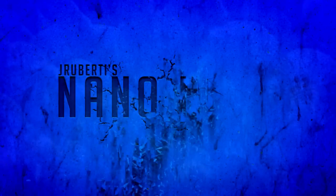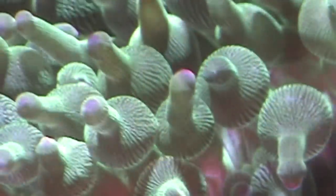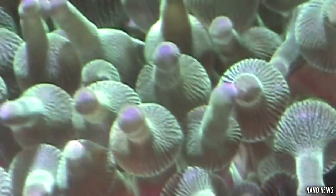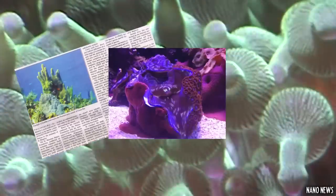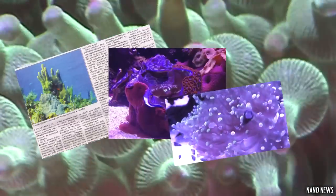What's up everybody! I hope everyone's tank is doing great, and this is the first episode of Nano News. For these sets of videos I'm going to be primarily focusing on nano reef related topics, showcasing articles, pictures, videos, and just any cool stuff that I find during the week that relates to the reefing hobby.